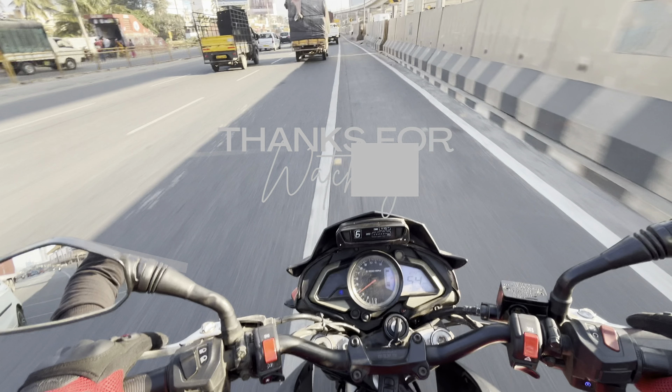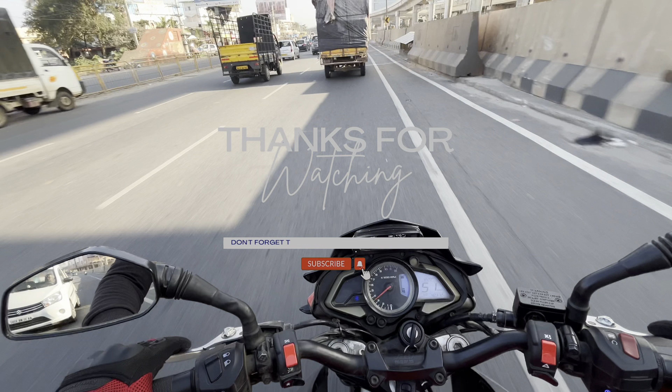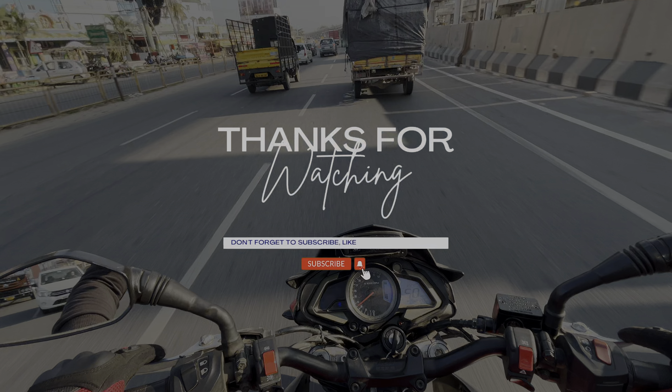I hope this video was informative enough. If you liked this video, do consider subscribing to Archeonics.